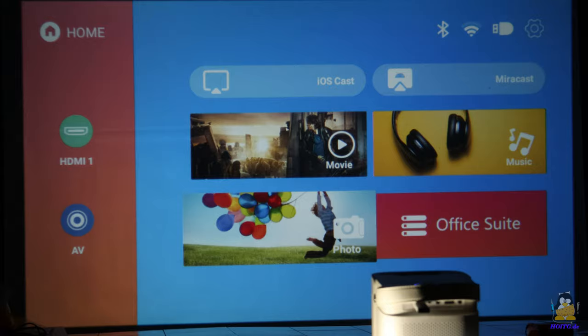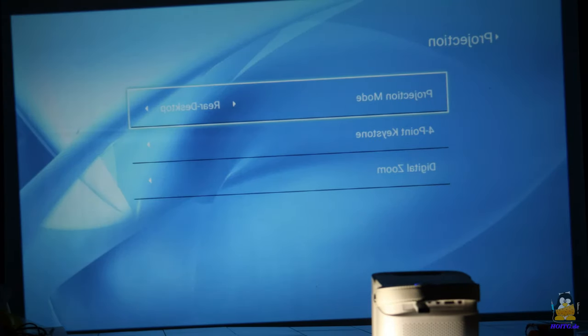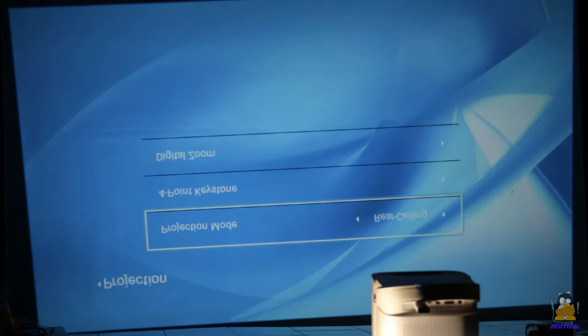The Joy can also be mounted upside down on the ceiling or illuminate a partially translucent surface from the back. The projection is then rotated or mirrored via firmware.